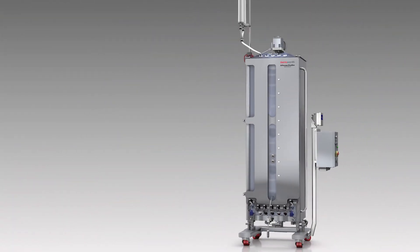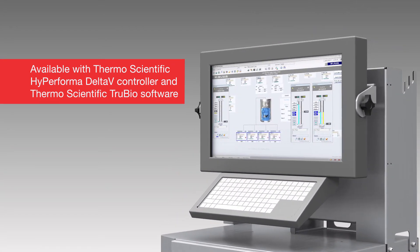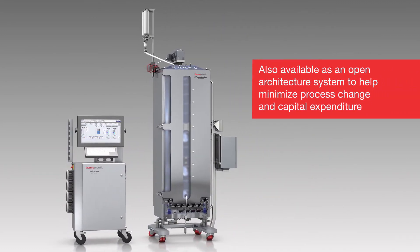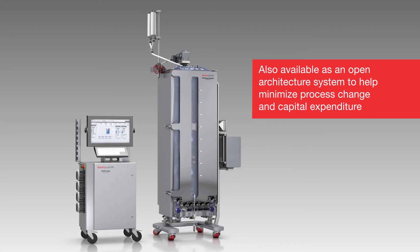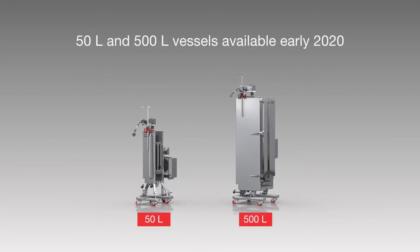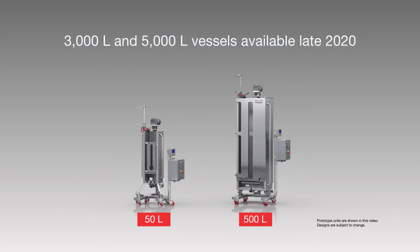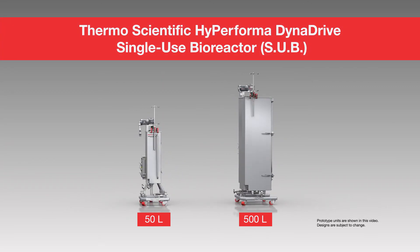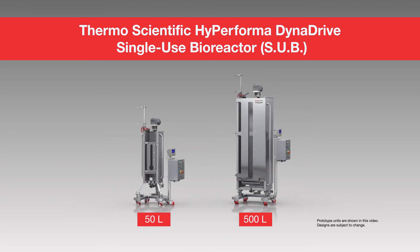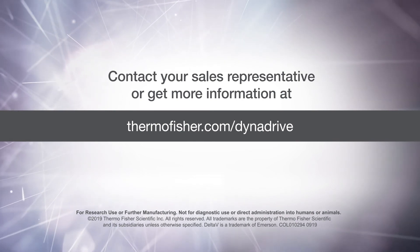The High Performa Dynadrive SUB is offered with a Thermo Scientific High Performa Delta V controller running Thermo Scientific TrueBio software, and it is also available as an open architecture system which can be integrated with existing controller platforms to help minimize process change and capital expenditure. 50L and 500L vessel sizes will be available in early 2020, and 3000L and 5000L sizes will be available in late 2020. Contact your sales representative or get more information at thermofisher.com/Dynadrive.